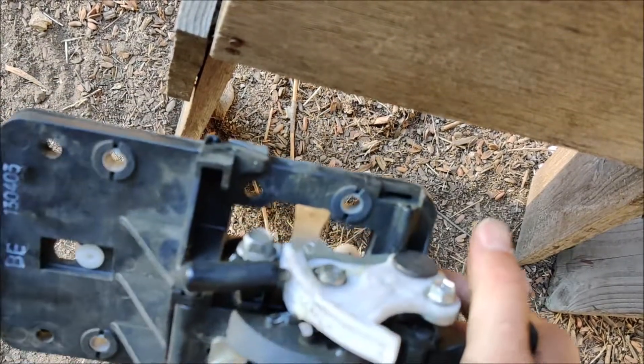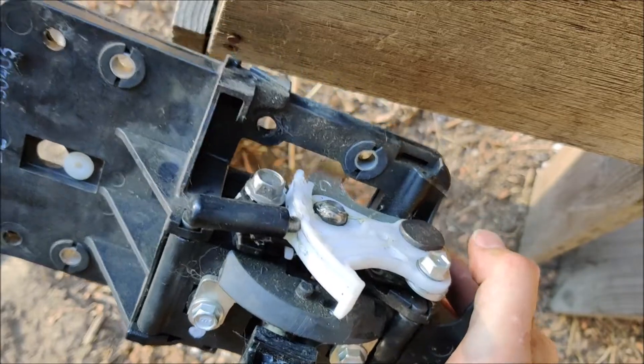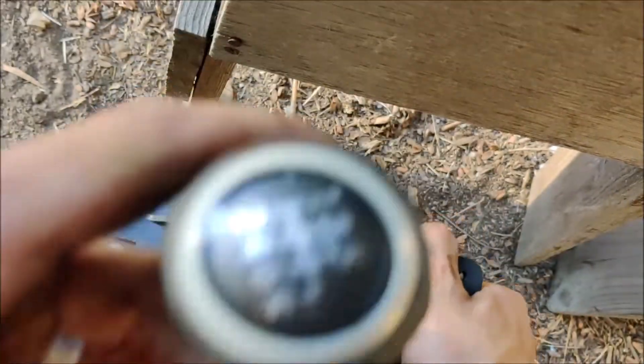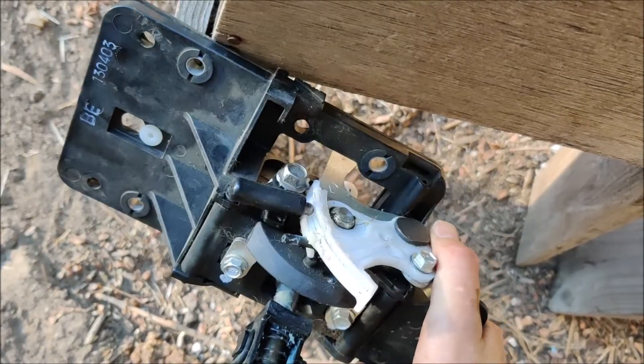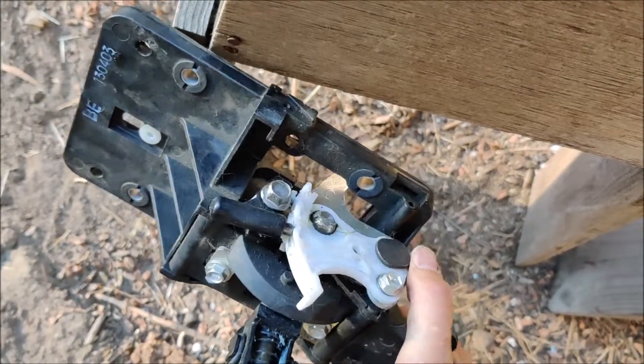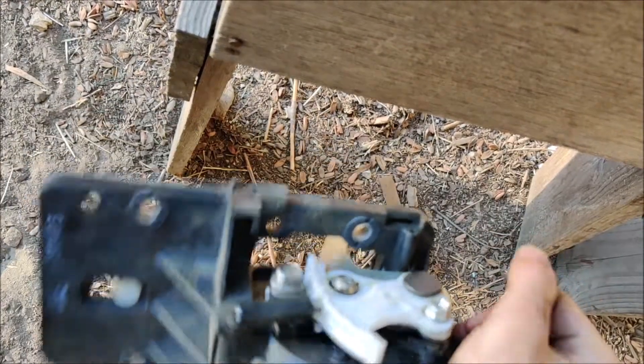It's got a spring-loaded detent - see that plastic track there? It's got a slot there, it wants to hang out in neutral. You can look at this thing - it wants to stay in there, so you have to give it some force to get it to go. That's pretty cool. So let's go show you the cable shift mechanism.